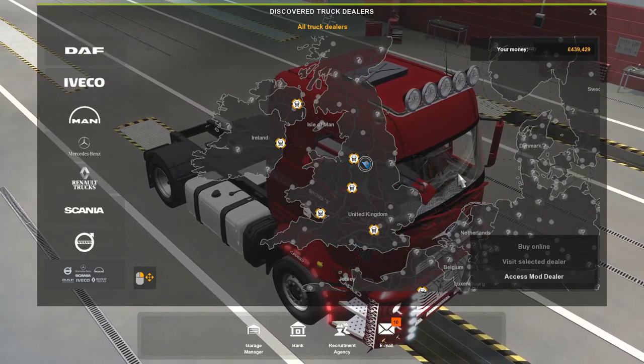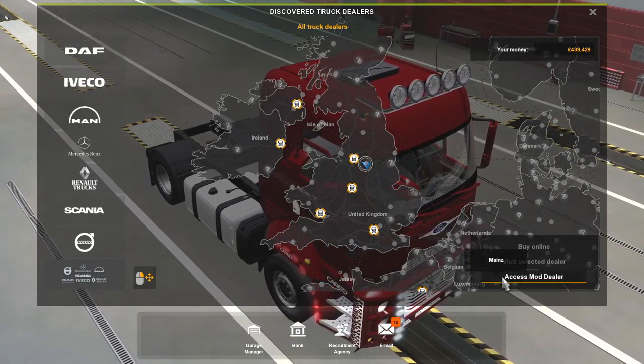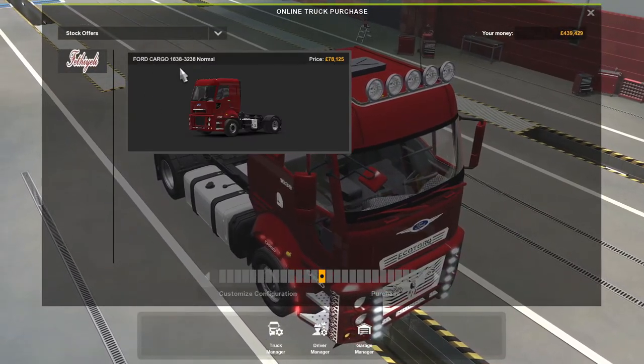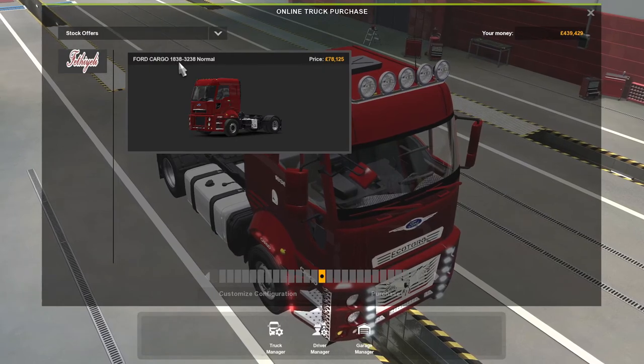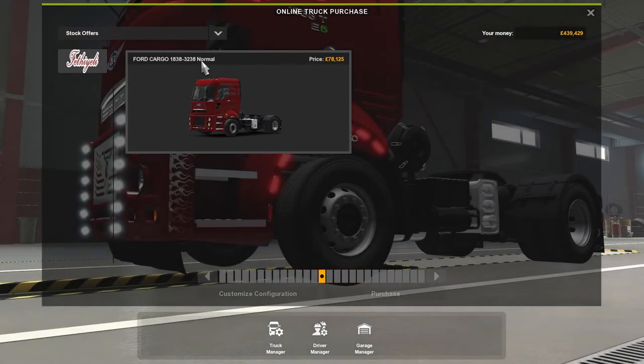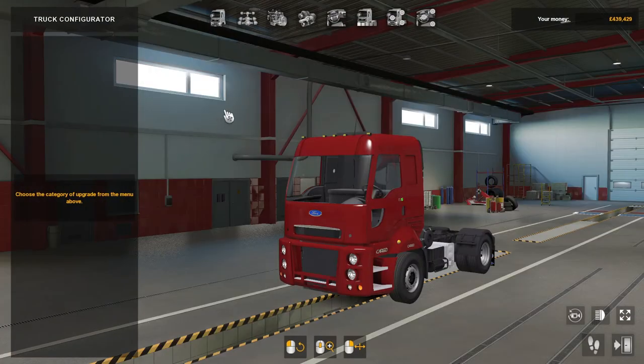Hey guys, welcome back to the channel. Today we're going to do another mod review, and it's of a truck — the Ford Cargo 1838 to 3238 normal, so good configurations guys.